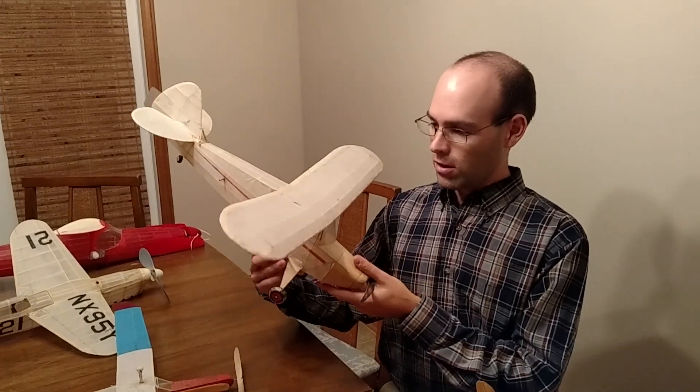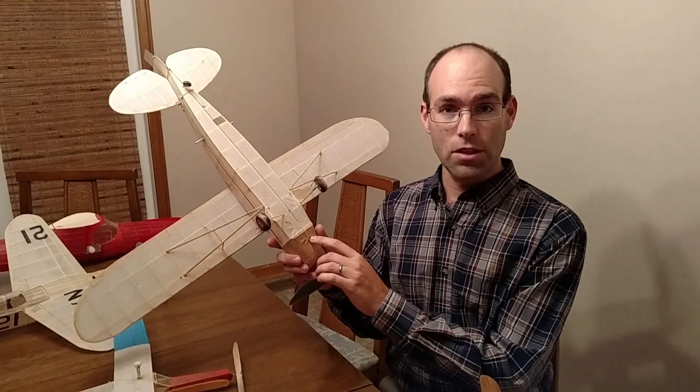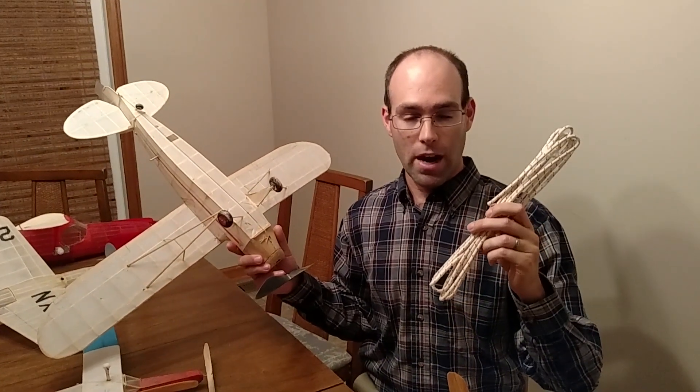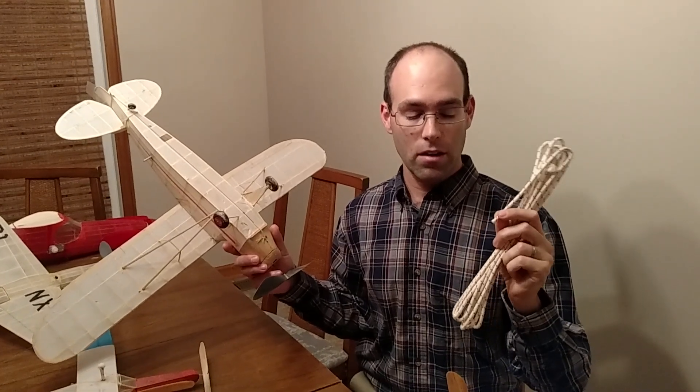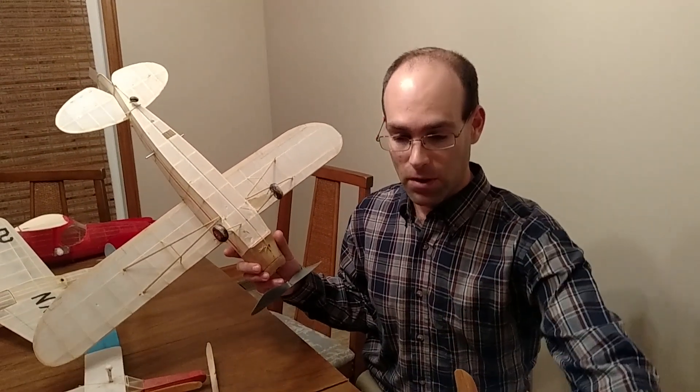The way this works is we have a snuffer tube right here that receives a fuse. The fuse is English lamp wick, which is a cotton fuse impregnated with saltpeter, so it burns very reliably — burns very hot and very slowly.